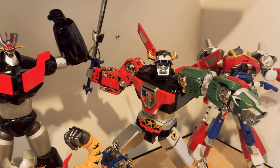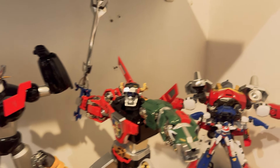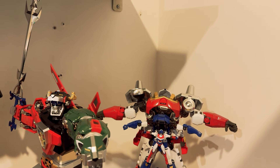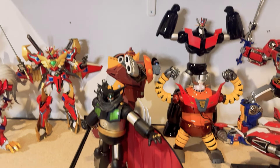The Voltron by Blitzway — the original one — is great, very poseable, a bit too big for my taste but very, very cool. Next to it is a placeholder: the bike and figure is just a placeholder for a Guardian that was one of my favorite cartoons growing up. They look pretty cool together.